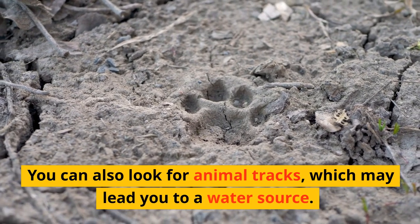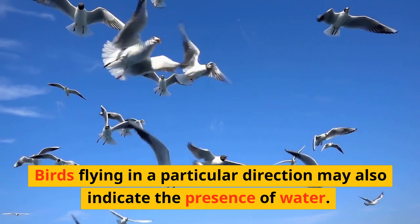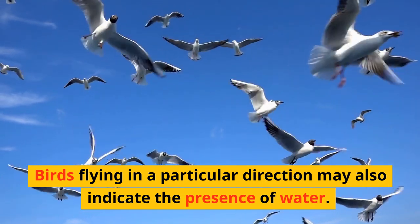You can also look for animal tracks, which may lead you to a water source. Birds flying in a particular direction may also indicate the presence of water.